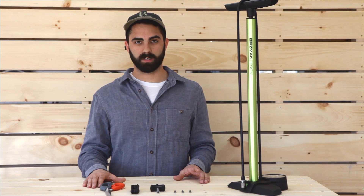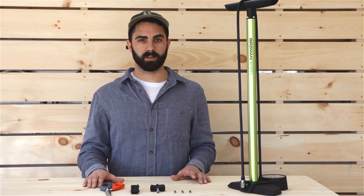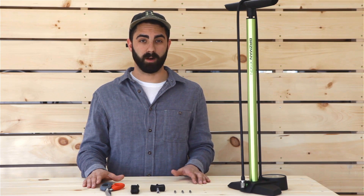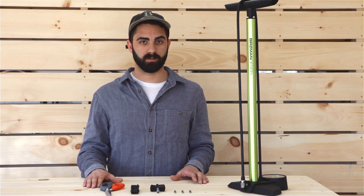Now that we have our basic tools together to get your bike from the box to out and riding, by the end of this video you should feel comfortable getting your bike fully assembled. However, if that's not the case, we're here to help. Feel free to contact us, and by the end of the consultation, if you're still not comfortable getting your bike together, we may suggest that you take it to a local bike shop.